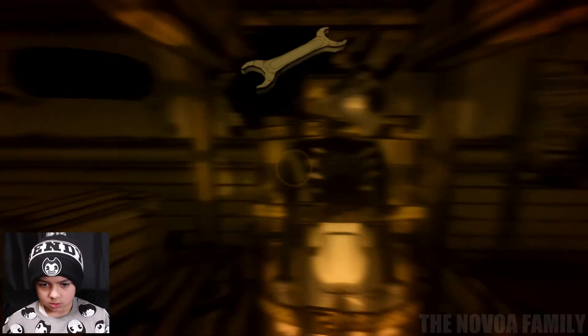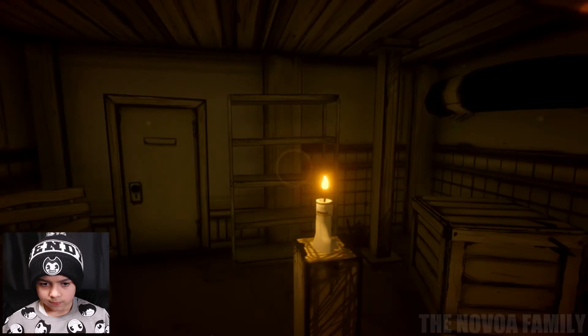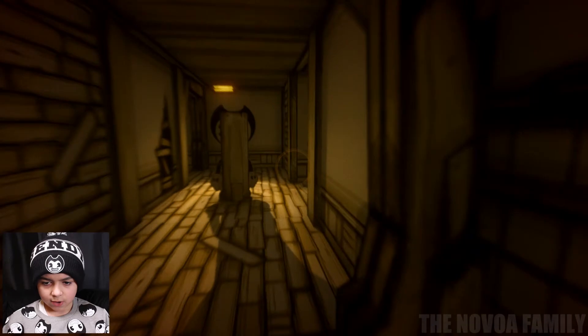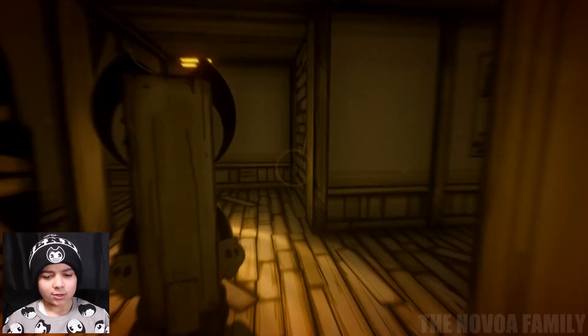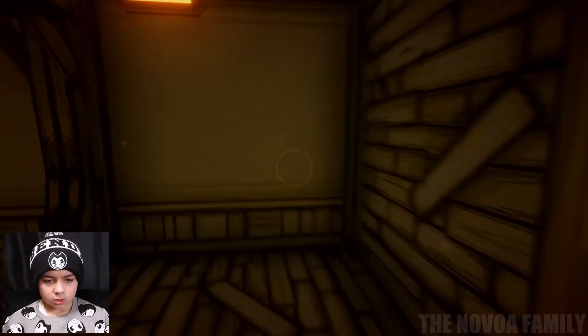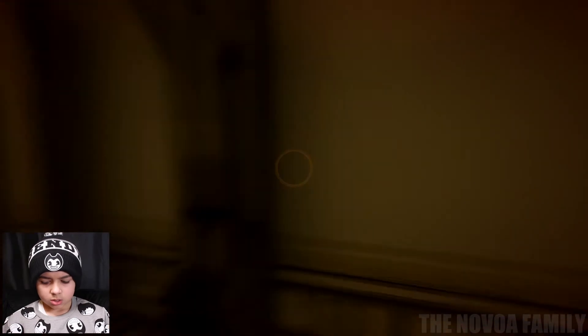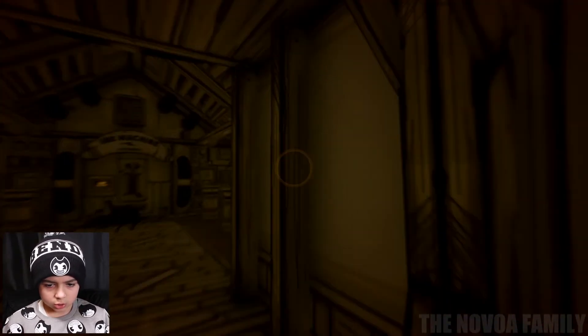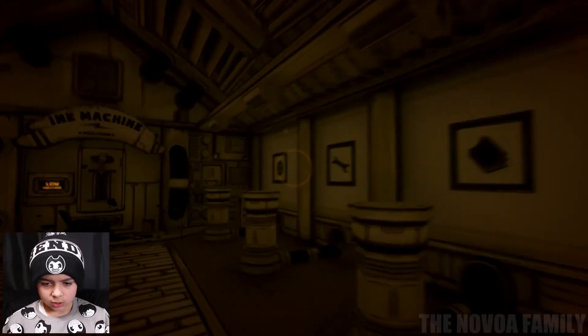I think I got something. Let me go back to this room — I got the first thing. The wrench! That was one thing I needed — it was on Joey's body. Well, I don't think that's Joey, but still.